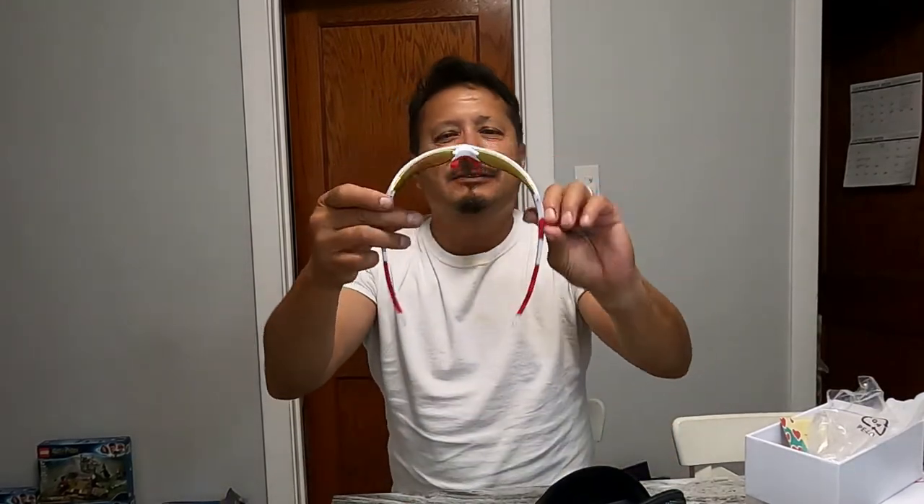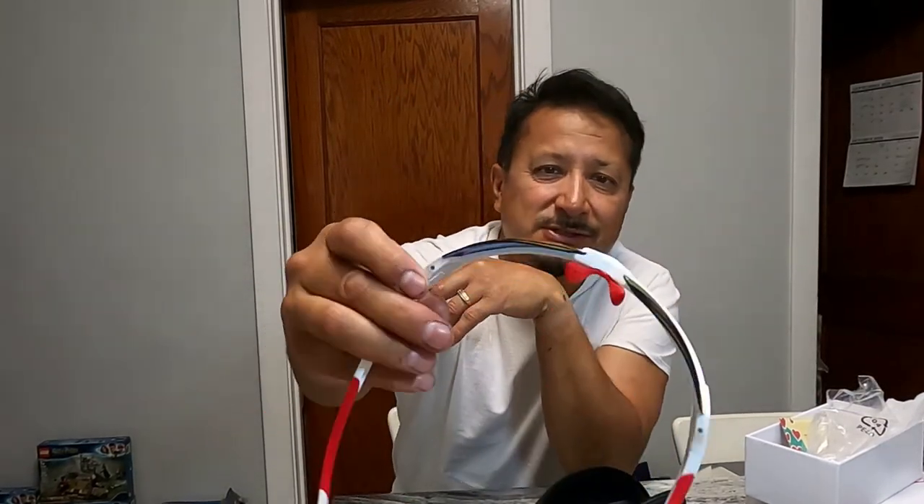These are my polarized tech glasses and I swear by polarized glasses. What I like about these is — it's in the advertisement too — there are five to seven different layers in these lenses. You can really tell that they're polarized, and with Be Cool they usually give you a polarization tester card.